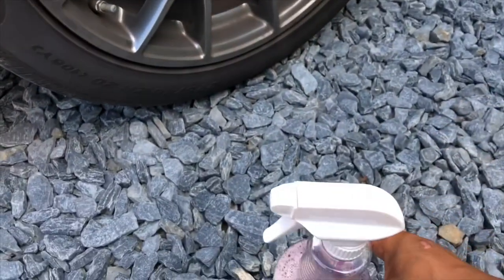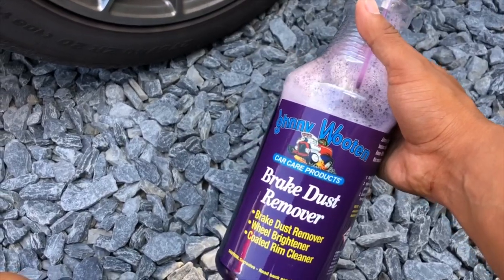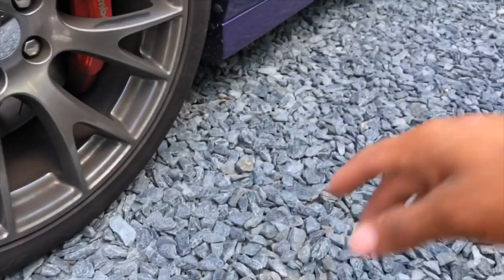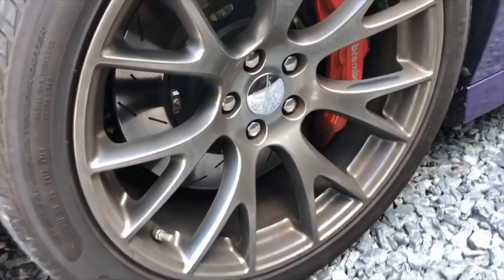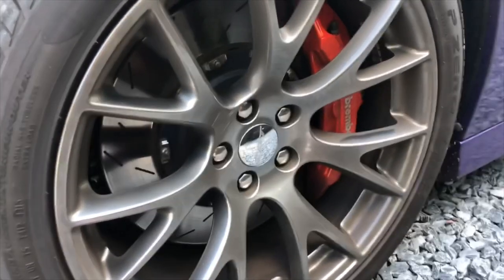I'll also be doing another review on their spray wax sealant product that I bought. I've used it on my black Charger and it works really well, so I'll let you guys know what I think about that too.